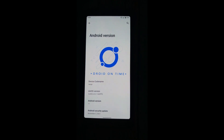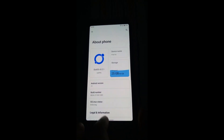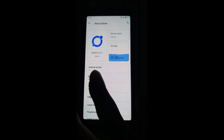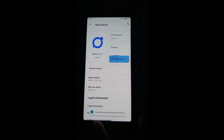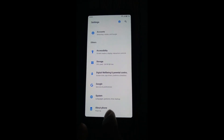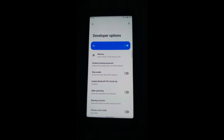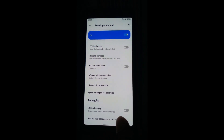To install a custom ROM, firstly you have to enable your developer options. To do that, touch the Build Number five to six times. Now you can see developer options are enabled. Go back to System, click Developer Options, and tick USB Debugging.